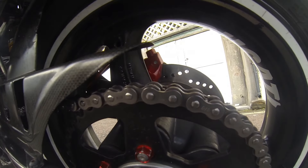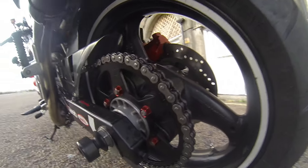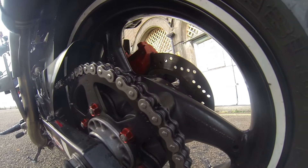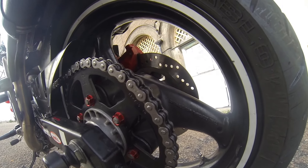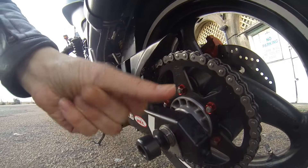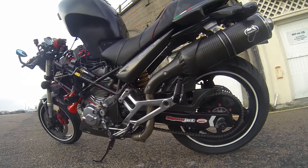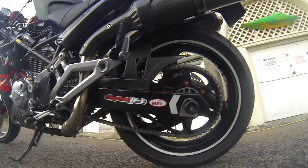I'm also running a Scottoiler — a very, very nice thing. It's winter, it's raining, but look at the chain: no rust, no filth, no stones sticking to it. Not like the paste from a tin when you spray it all over the chain — just a nice clean lubricated chain. Very nice.